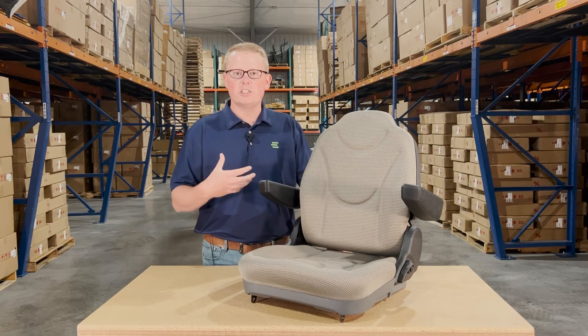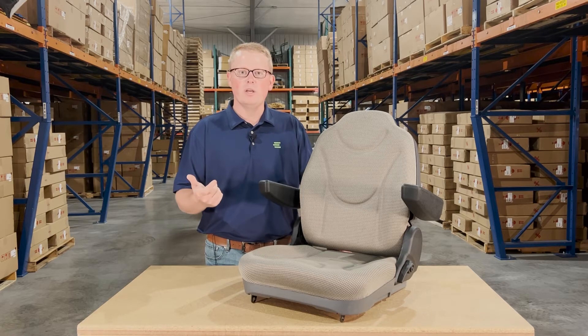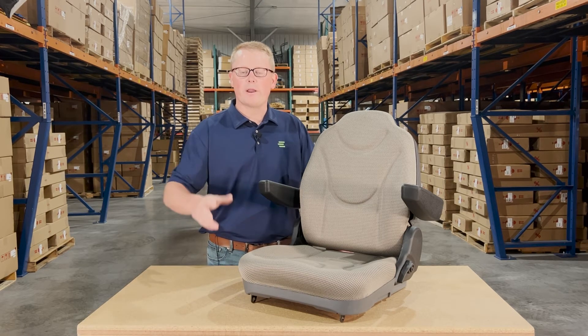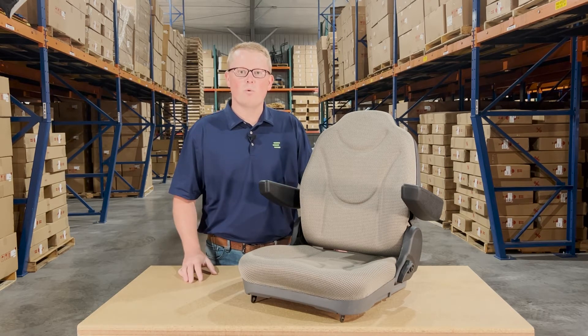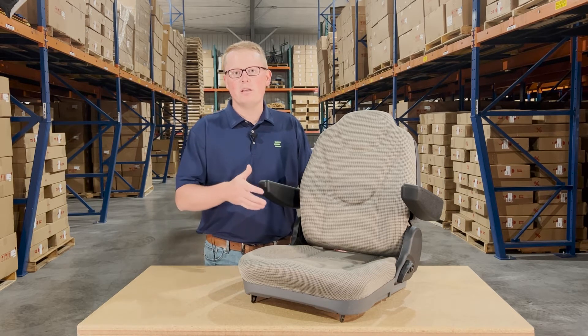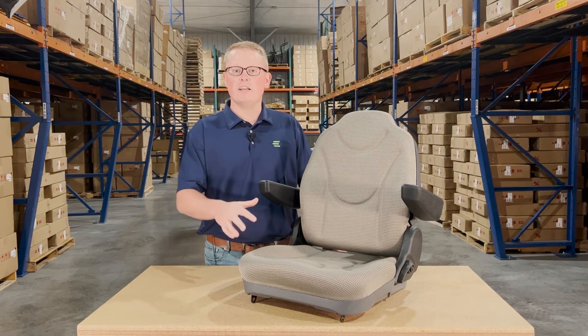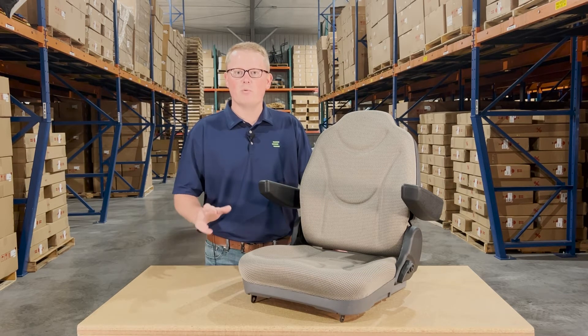Otherwise, please feel free to reach out to us. We're always happy to do a quick and exact fitment check for you and make sure this is the right seat for you, or get you the correct part number. We carry and stock a wide range of different replacement seats for Kubota equipment — from RTVs, mowers, and tractors — so there's a good chance if this isn't your correct seat, we would have the correct seat in stock and ready to ship.